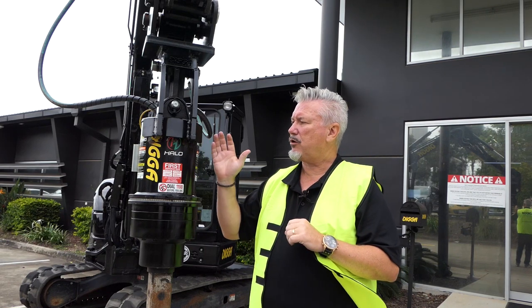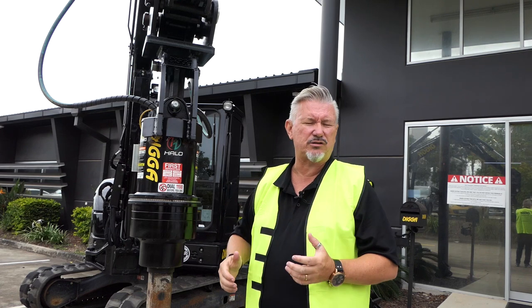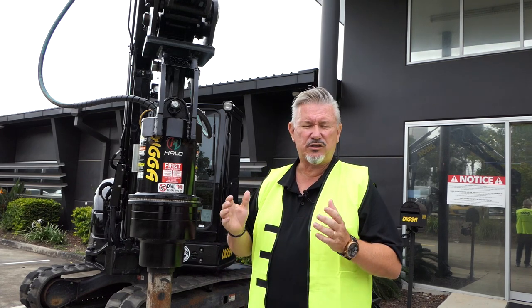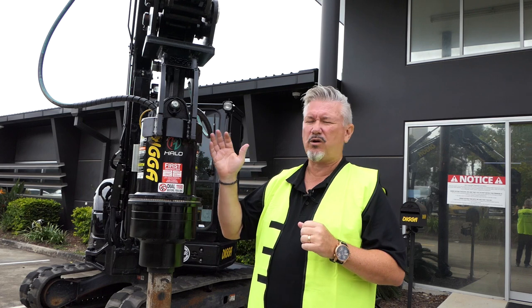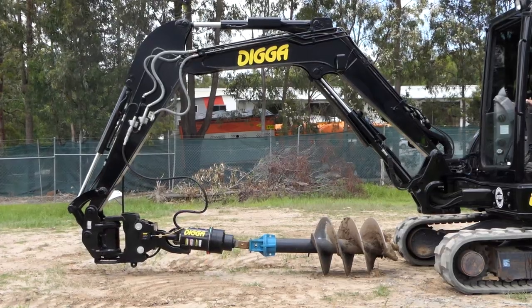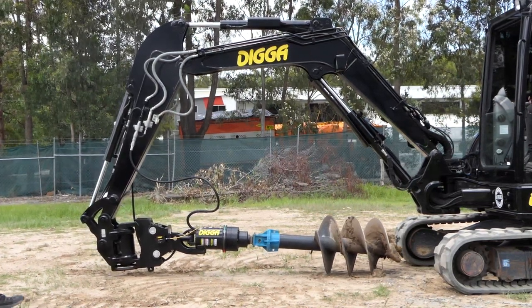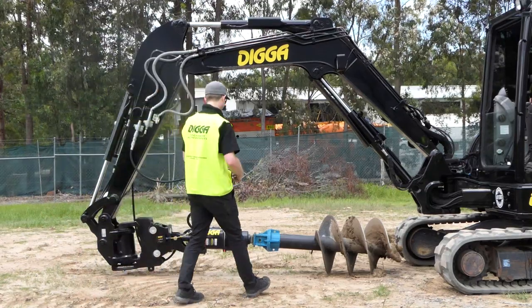The other key feature is when you get those larger augers — those augers you can't hand load, your small diameter stuff. When we're talking sort of 400mm and above, you can have the auger laying down on the ground, curl that drive up towards yourself, get it parallel to the ground, and then engage your auger.